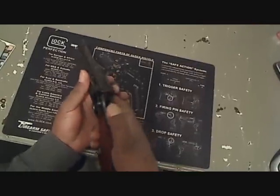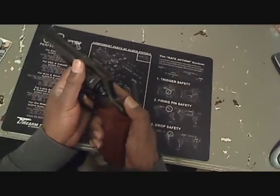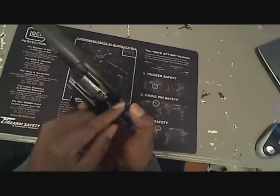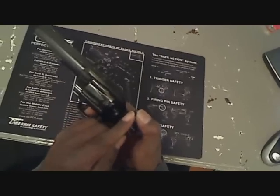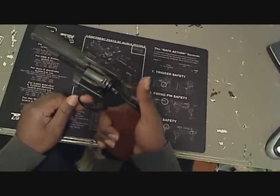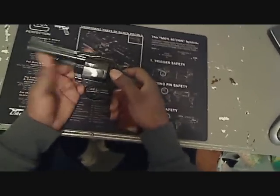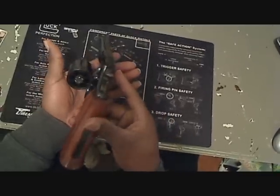This has a transfer bar ignition, which means that it fires from a mounted pin in the frame — right here in the back. You've seen other revolvers where they have a striker mounted on the hammer, but this is a pretty nice setup.